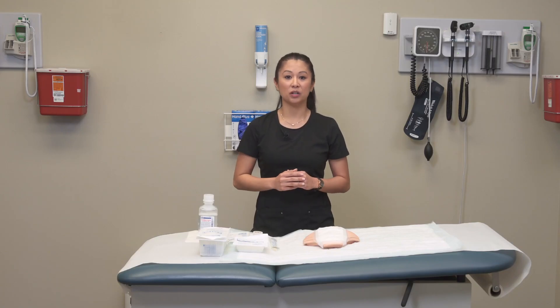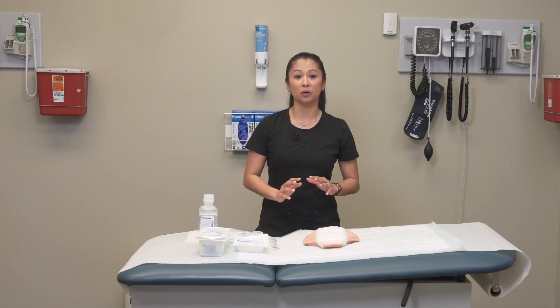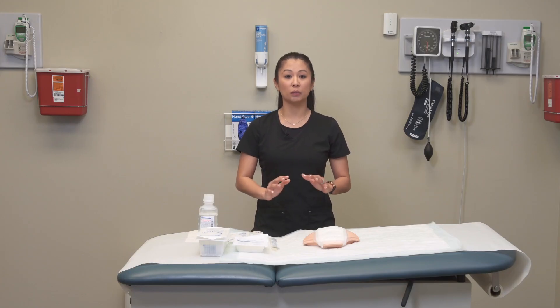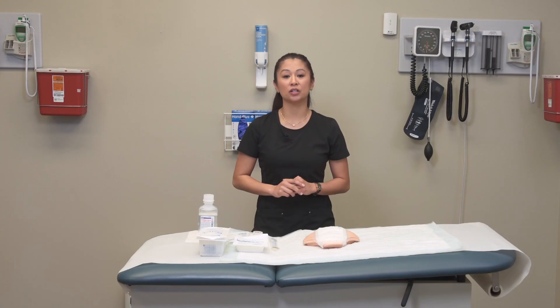Thoroughly explain the procedure to the patient, as working in the wound can be a little uncomfortable. Then position the patient and drape if applicable, since wounds are in different spots on the body — you want to position them optimally to cleanse, grab the culture, and change the dressing.